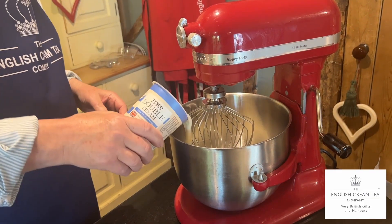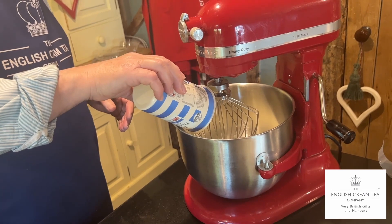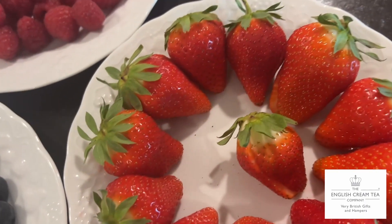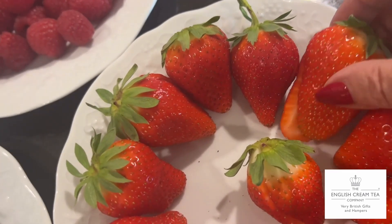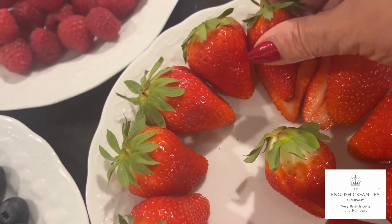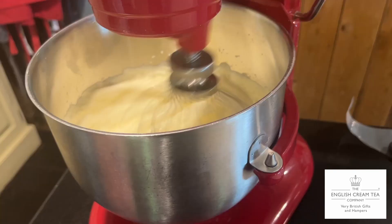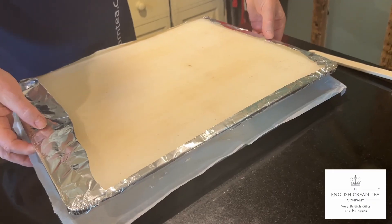Just whipping up some double cream ready for putting on top of this luscious pavlova. He's already pre-prepared his strawberries so they're all in halves. Mise en place, that's called — doing your preparation. Well done, Roger.